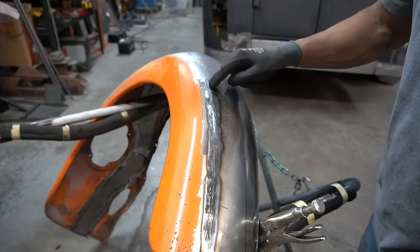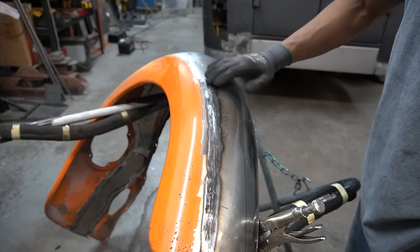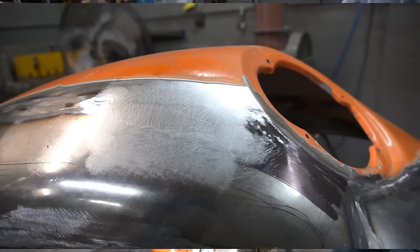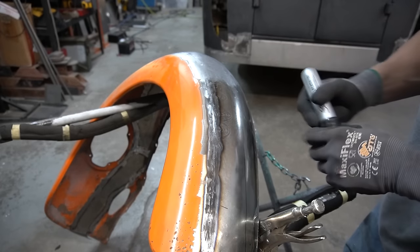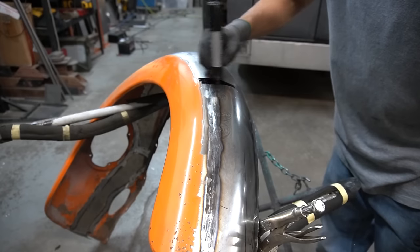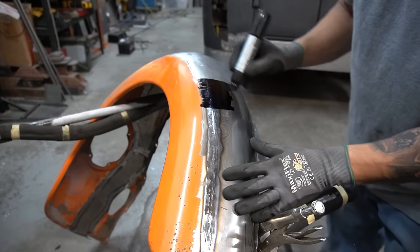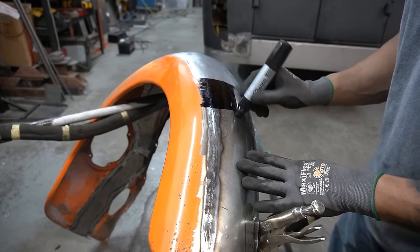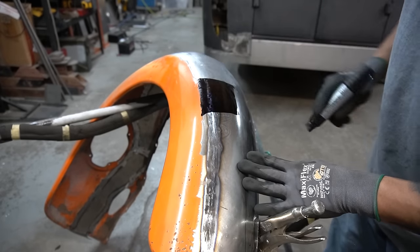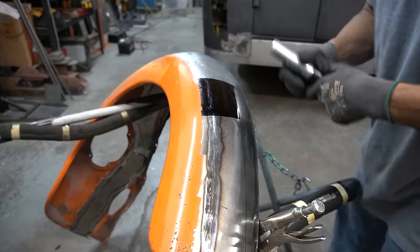As you can see, I have a TIG weld running right down this area right here and it's got lumps and highs and lows everywhere. I'm trying to get it to look like this right here, which is nice and smooth. So first thing we're gonna do is mark it with a Sharpie — just a small area, because if I try to do this whole thing at once I'd end up getting frustrated. Little steps, little steps.